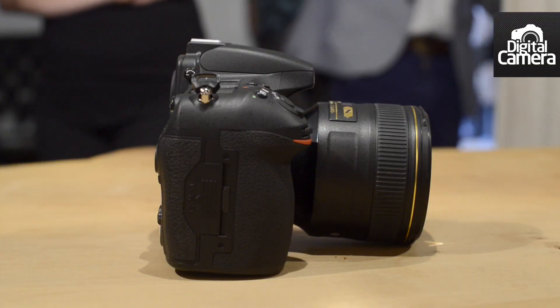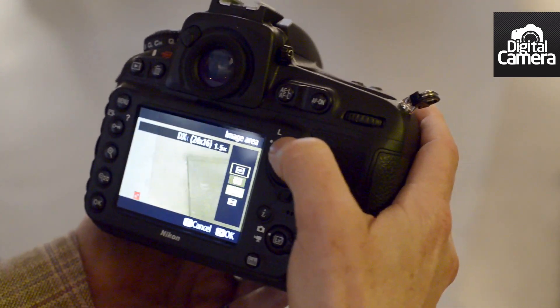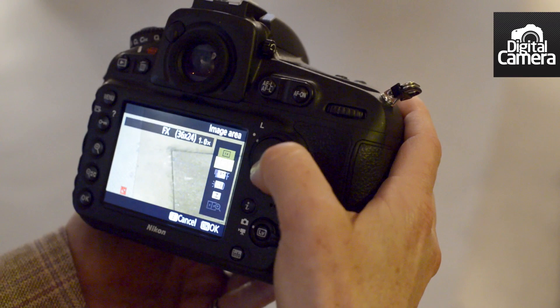Although this is a full-frame camera, you can actually shoot in four different crop modes. Obviously, there's the full-frame FX, there's 1.2 times, 5.4, and also DX mode.